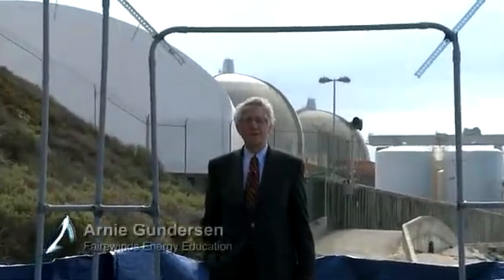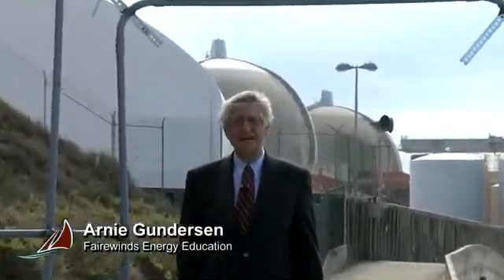Hi, I'm Arne Gunderson from Fairwinds, and today I'm at the San Onofre nuclear plant that's in the background.